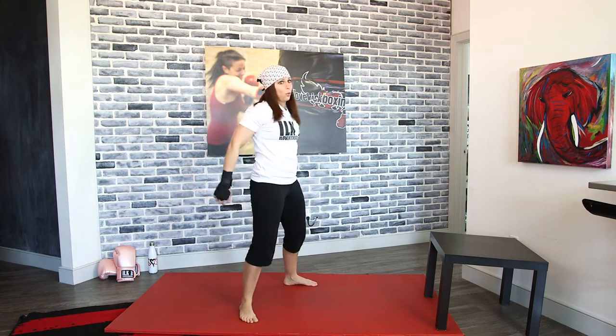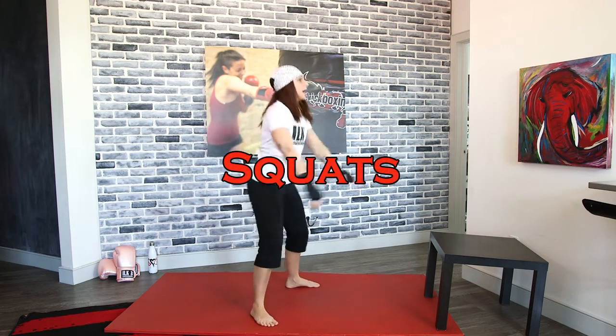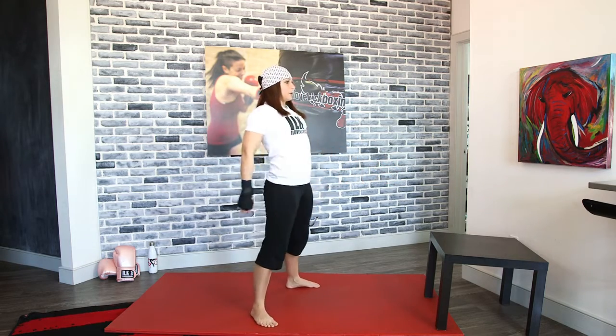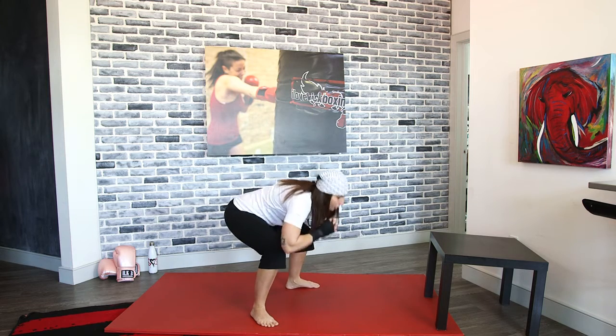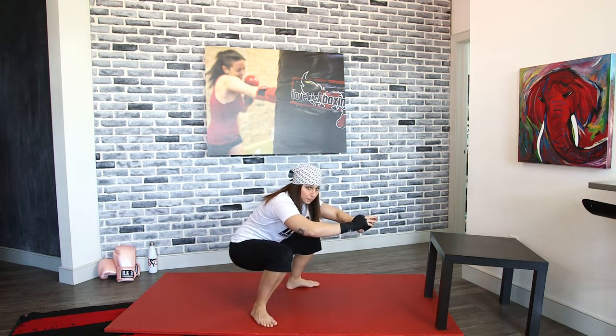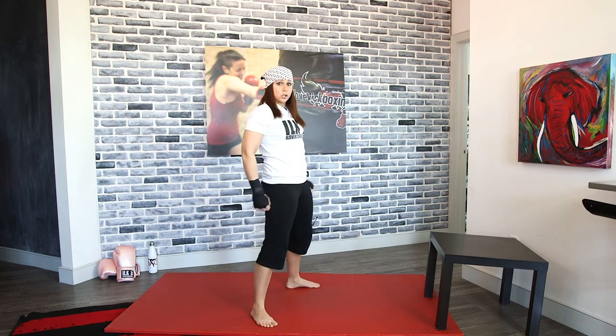We're going to go into regular squats — all the way down and all the way up. A reminder: keep that chest nice and upright. You don't want to hunch your back over, you'll hurt your back. Put your weight in your heels — you should be able to wiggle those toes — and then push up through those heels.